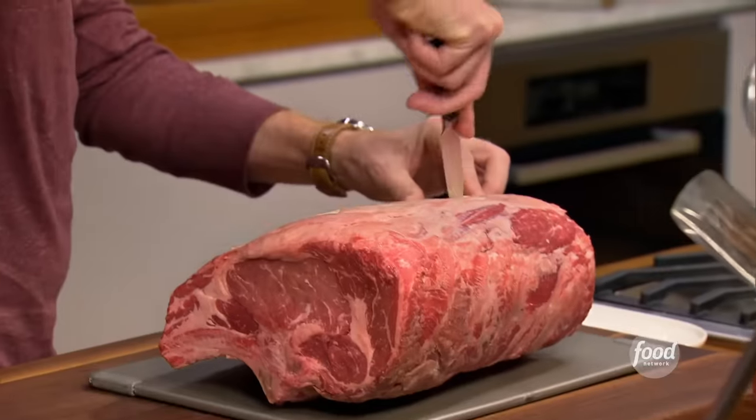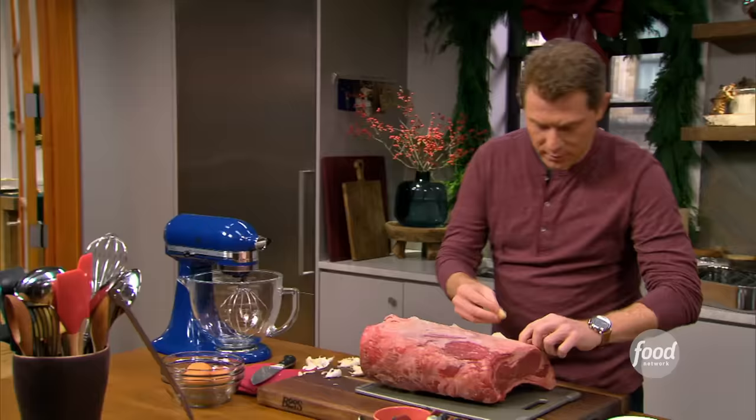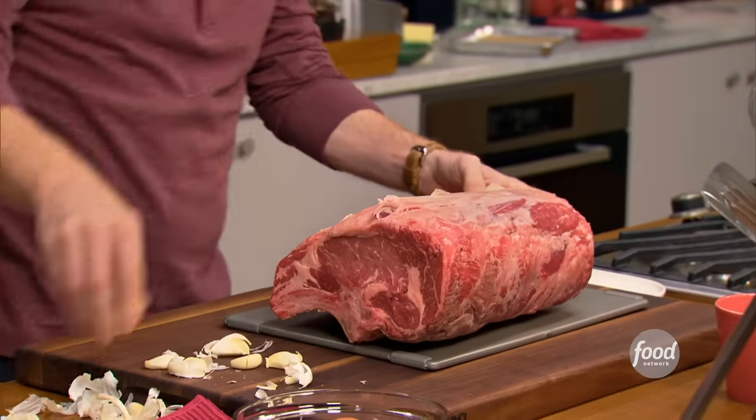I'm just going to take a paring knife, make some slits in the fat, and we're going to keep the fat on here. So I'm just going to take garlic and just put it right into the prime rib.